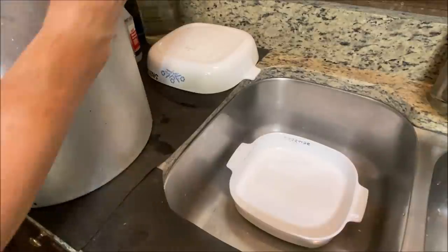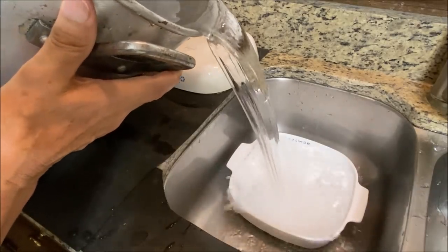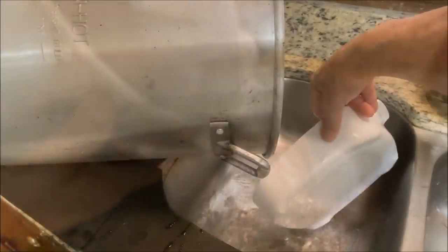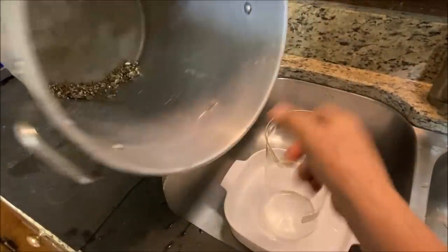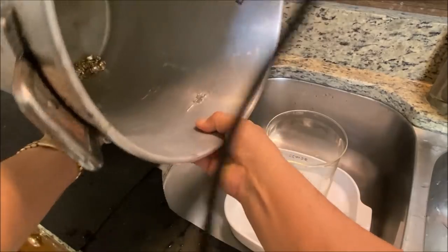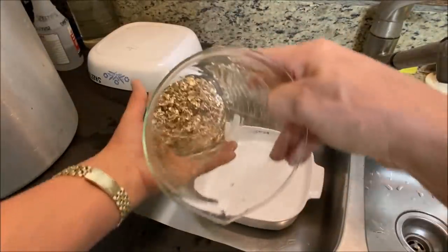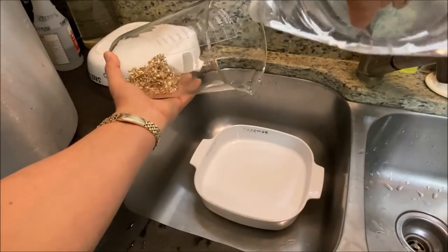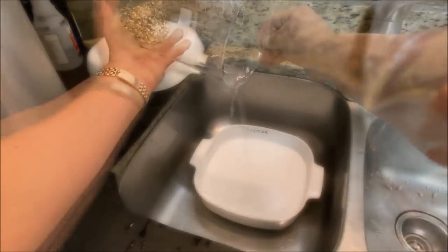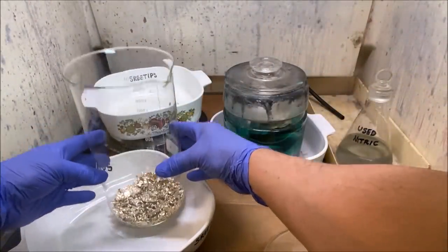We're going to pour off the tap water and get our gold out of the container. I've got a two-liter beaker and I'll carefully transfer the gold into it — making sure we don't break the glass. Now we're going to take some distilled water and rinse our inquarted gold off to get all the chlorine from the tap water off of it. Here's our inquarted gold, ready for nitric acid treatment — it has a nice iridescent color to it.